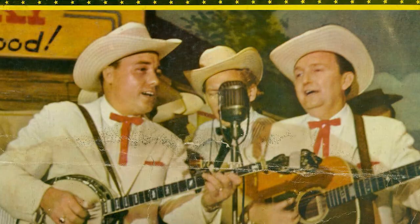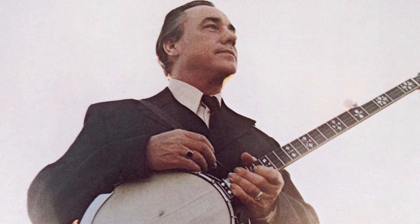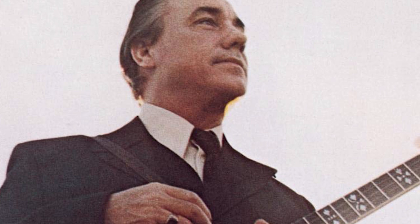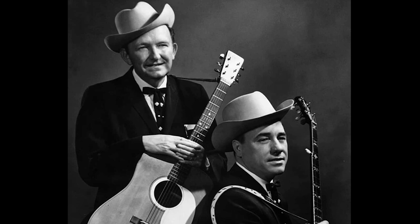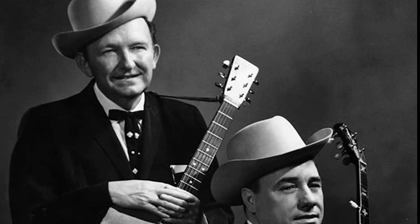At age 15, Scruggs played in a group called the Morris Brothers for a few months, but quit to work in a factory making sewing thread in the Lily Textile Mill near his home in North Carolina. He worked there about two years, earning 40 cents an hour, until the draft restriction for World War II was lifted in 1945, at which time he returned to music, performing with Lost John Miller and his Allied Kentuckians on WNOX in Knoxville.